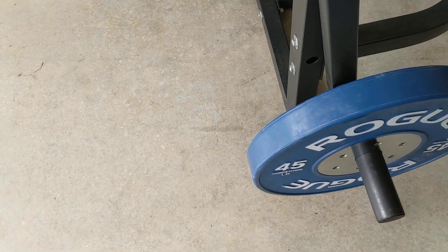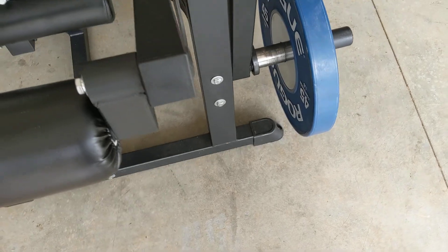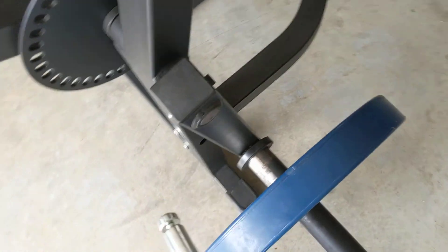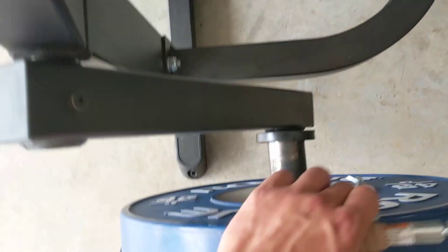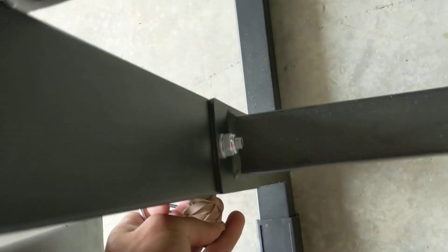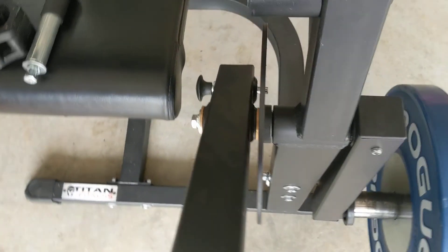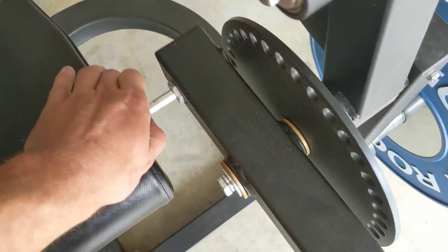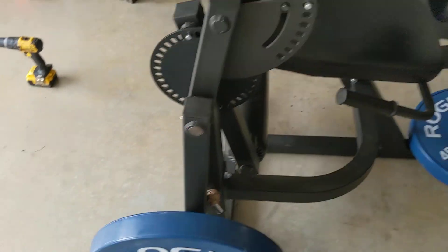So now, if I'm in the leg curl position and I want to go from leg curl to leg extension, I pull my pin out, push that over, and then put it back in right there. Put my pin in — that's ready. Put my legs where they need to be. Now I can do leg extensions. That easy.